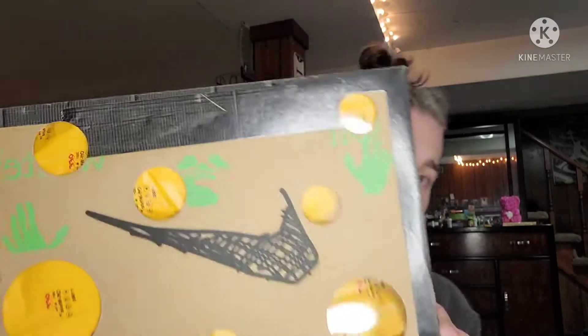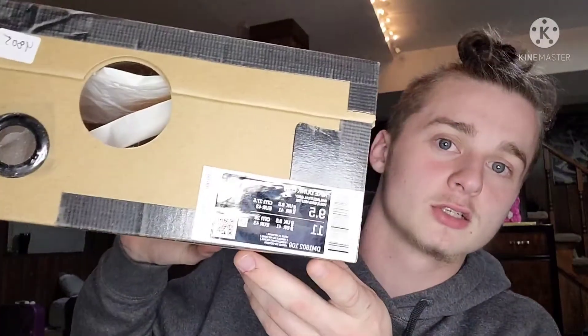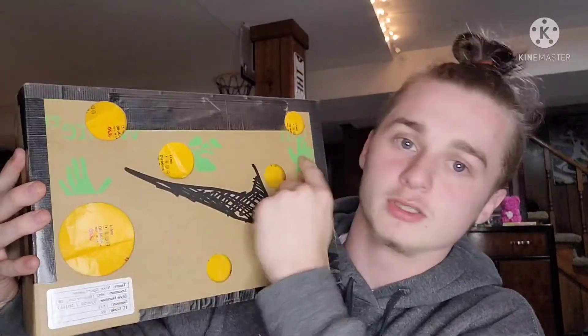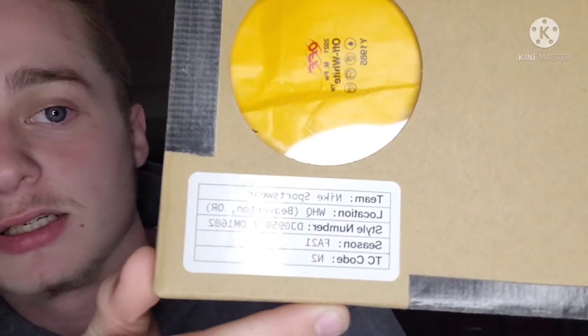First off, we're going to start with the box. As y'all can tell, it's the usual Off-White box — Virgil always likes to go crazy with his boxes. It looks like a little scribble-scrabble, has the Off-White face with hands on each end. I'm pretty sure all the boxes look alike, though I haven't seen all of them in person.